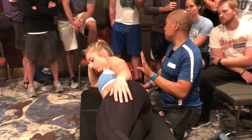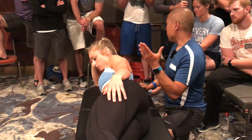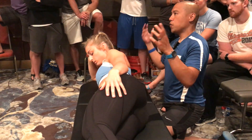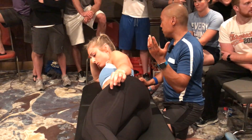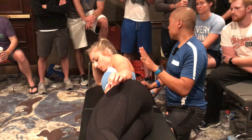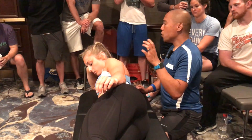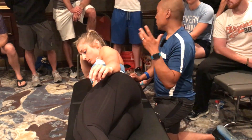Sometimes you reset the system and the scapula doesn't stay reset, but they're still pain-free. People keep asking: does your system work for performance or is it only for pain? My system works for patients, but the resets don't give capacity or resiliency. If it's a motor control problem and it returns because the threat is removed, that's fine.